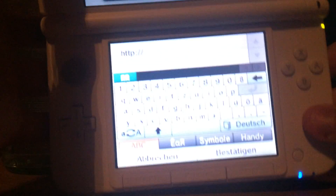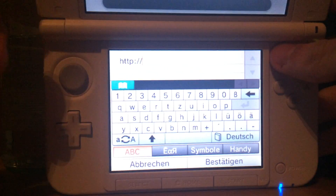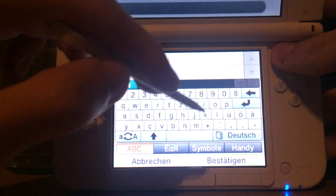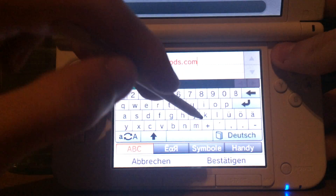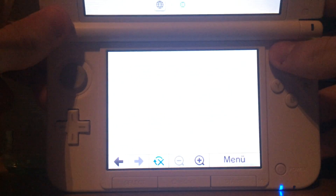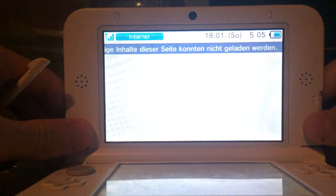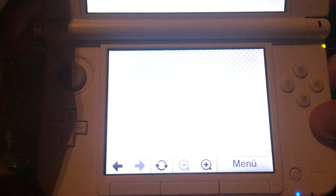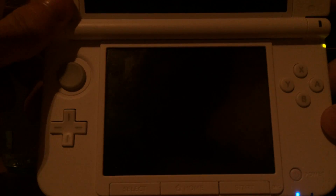After you did this, go to the following website: go.scmods.com. The 3DS may say it could not load some parts of the website, but that's not a problem. Then you will get a black screen and your game should start.